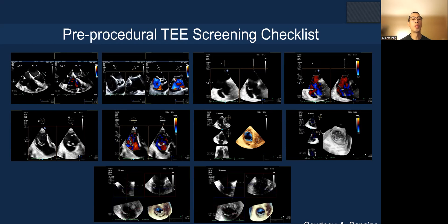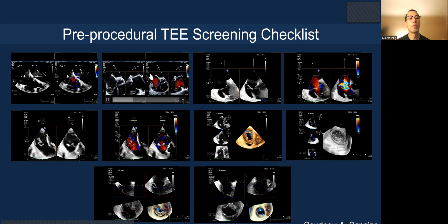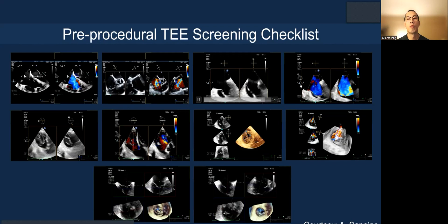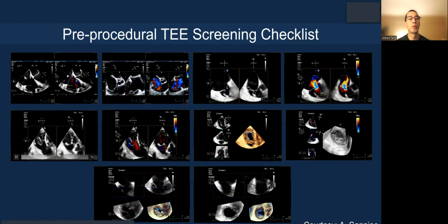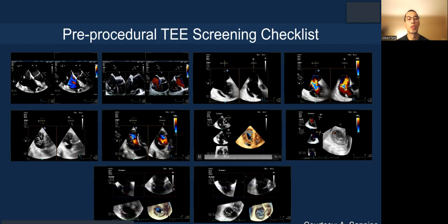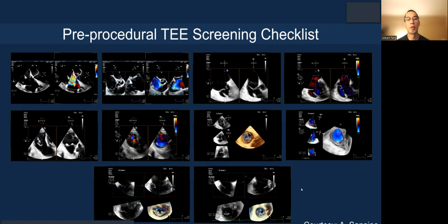Here are some of the pre-procedural TEE screening checklists. Starting with the top left, which is the four-chamber view, this is the RV inflow X-plane grasping view. This is a deep esophageal X-plane view with color, a transgastric en-face view, X-plane, and with color. And here is the 3D en-face with multiplanar reconstruction and with color.